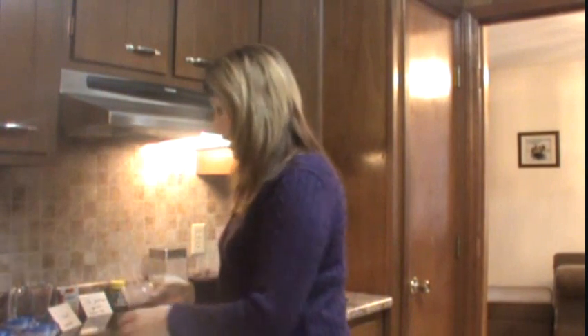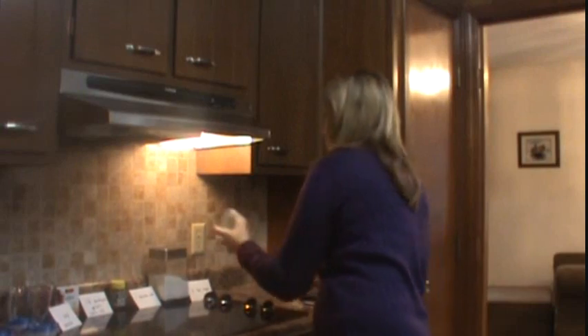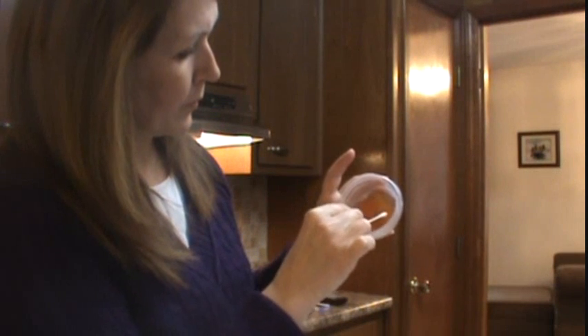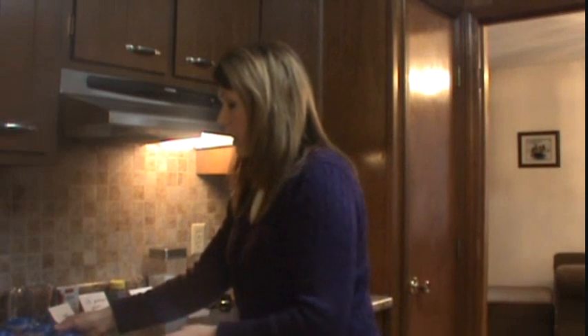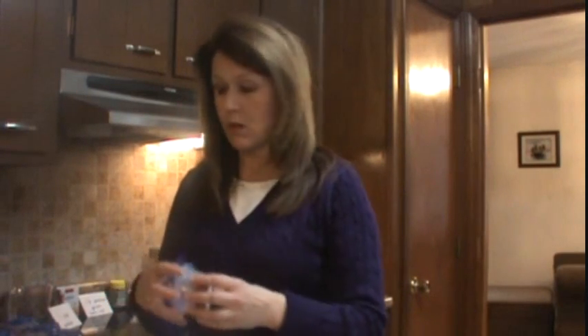The first thing we're going to test is the iPhone. Get a clean Q-tip and gently rub it all around the iPhone. Then take the container labeled iPhone and gently rub the Q-tip across the top of the solution. Securely put the lid back on and we'll move on to the next one — the TV remote.